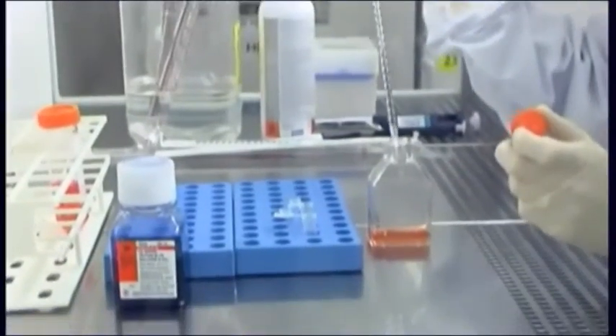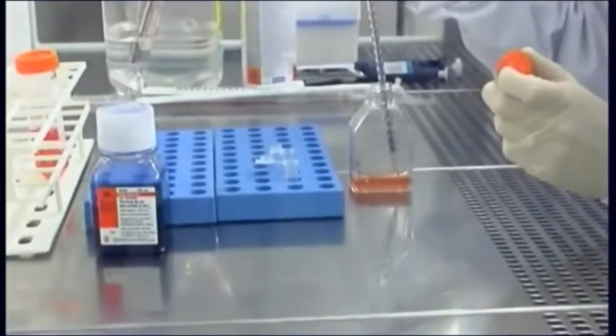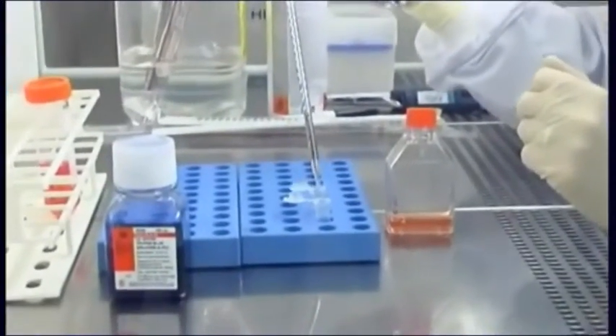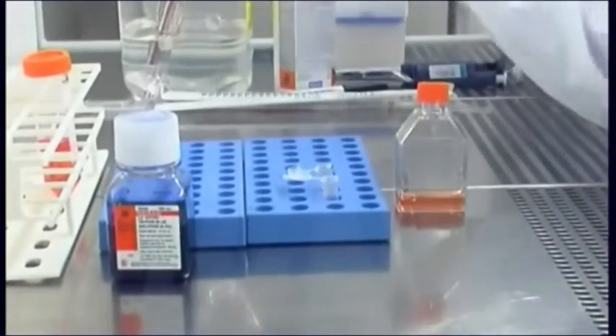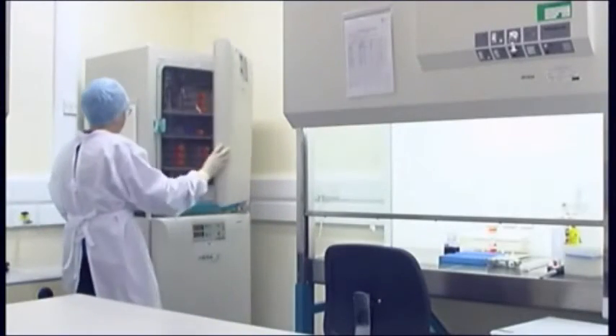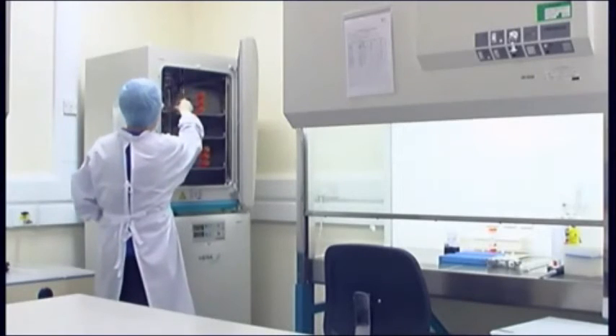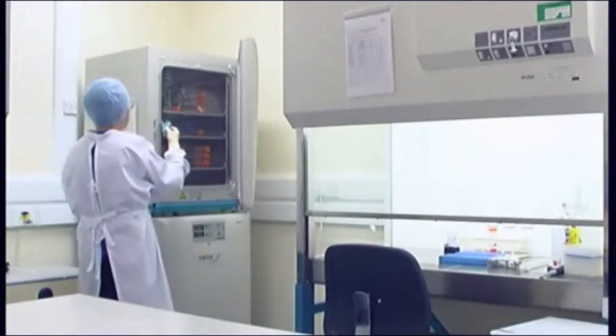Take a sample of culture to count cells. Determine you have sufficient concentration for growth greater than minimum seeding density. Transfer cells to incubator. Examine the cells microscopically after 24 hours. Add subculture as necessary.